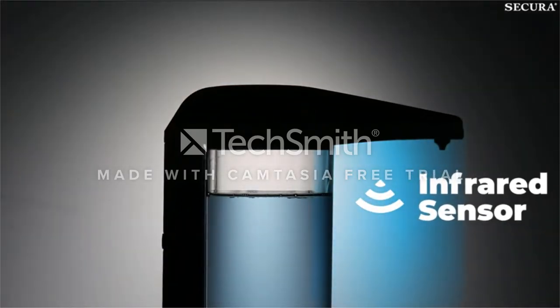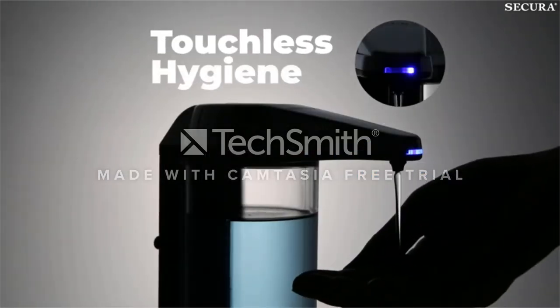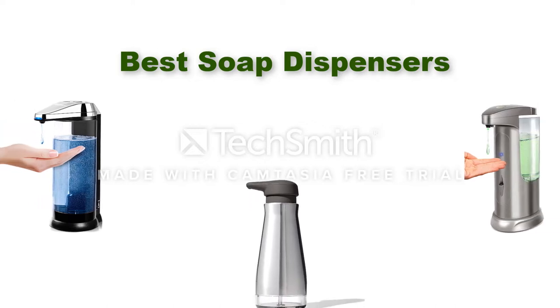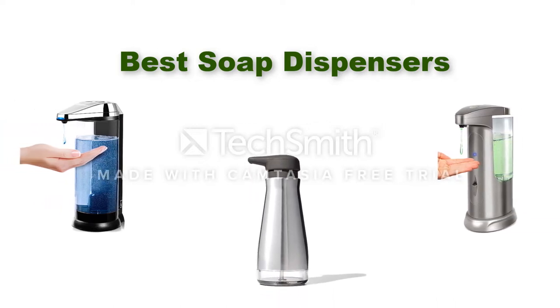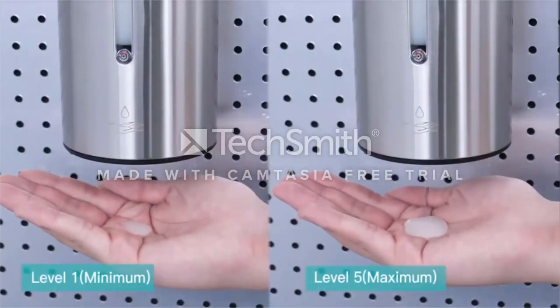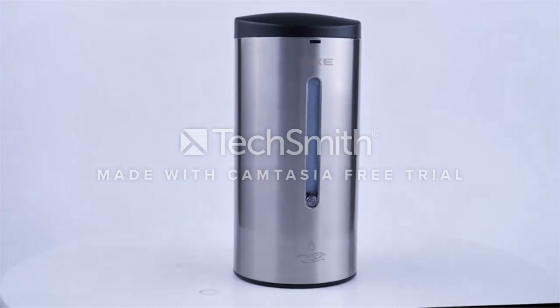Hello, welcome to our gear research channel. Today in this video, we are going to show some of the best soap dispensers that are best sold and most popular on Amazon. If you want more information and updated pricing on the products, check the links in the description below. So let's get started with the video.